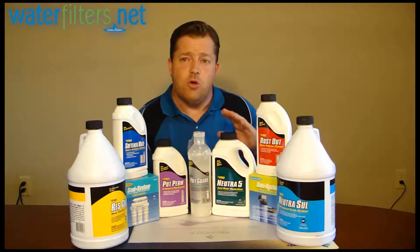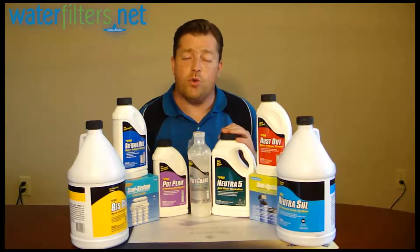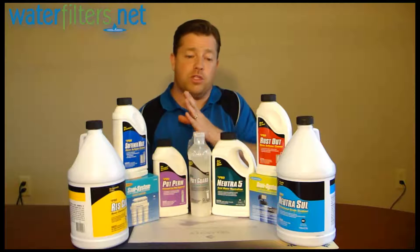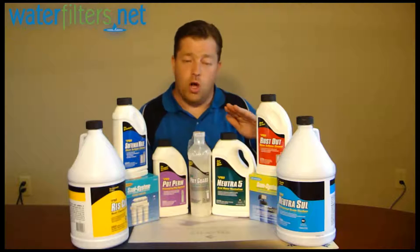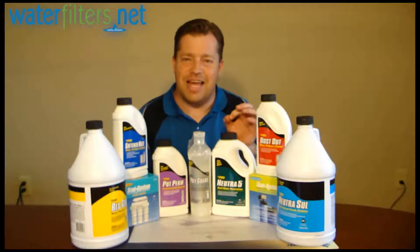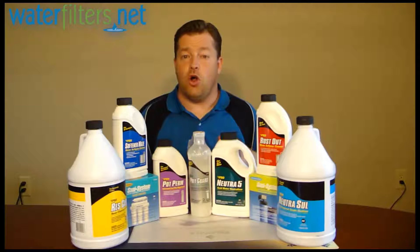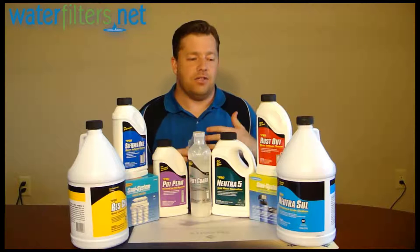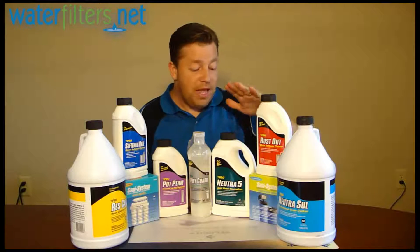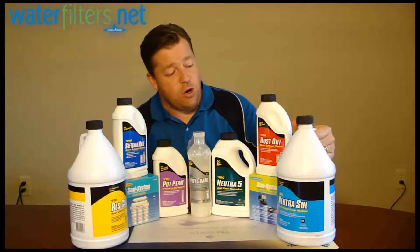This is Neutra 5. Neutra 5 is a powder that's dissolved into liquid form and typically added to water through a chemical feed pump. It's used to neutralize acidic water — if you've got water that's below 6.5 pH, you'll want to raise that pH using this neutralizing agent. It's also appropriate to assist tannin-selective resin in the regeneration process. There are filter systems called tannin removers; tannins are organic compounds that require a special resin, not unlike a water softener but a different kind. Neutra 5 can be used periodically to help regenerate that tannin-specific resin.